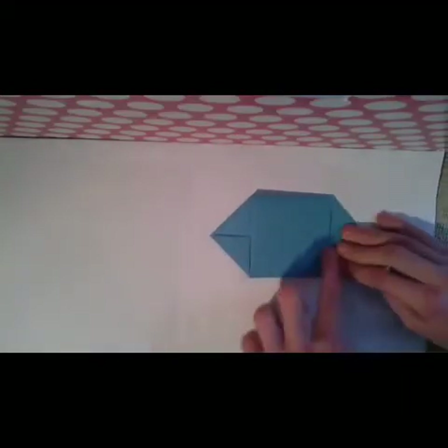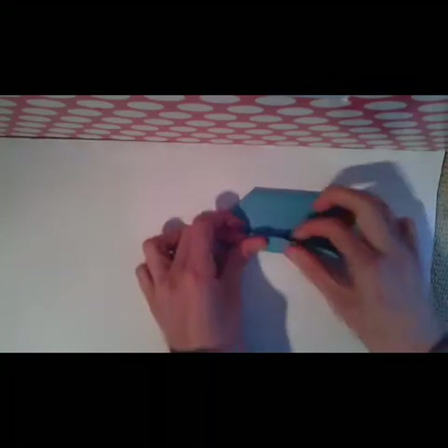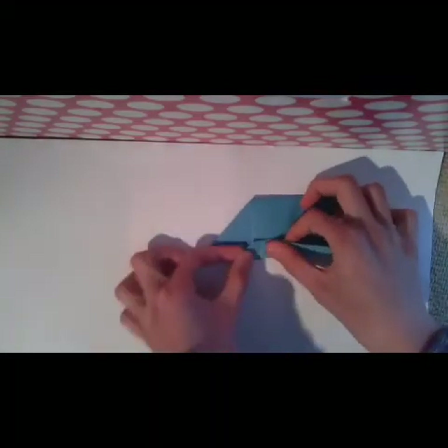Then turn the model over and fold the edges to the middle, like this. And do the same thing with this side here.